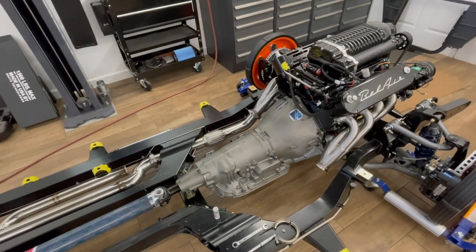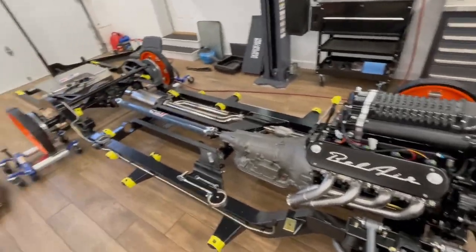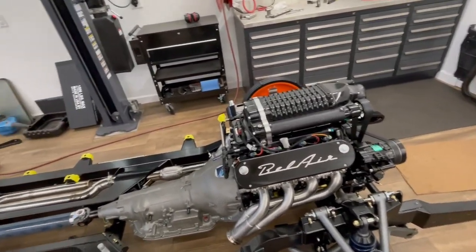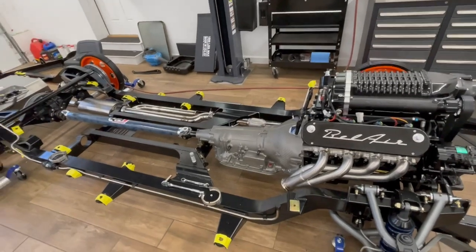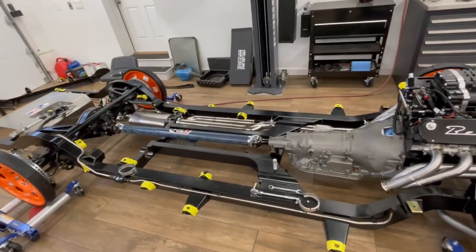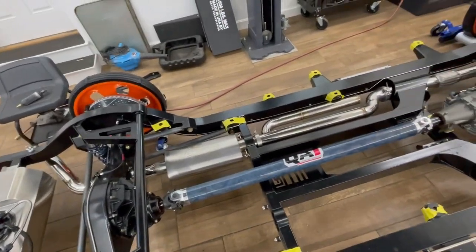Bowler Transmission built me a 4L80E to handle all the horsepower, with a custom converter and everything that needs to happen. It was a pretty penny - horsepower is not cheap, and neither is managing the heat it creates or all the support systems. The motor with headers is about $30K, transmission is about $10K, the chassis was about $30K plus exhaust, driveline, fuel tank, and fuel system. Do it once, do it right. I'm also trying to buy made-in-USA wherever I can. The QA1 carbon driveshaft recently came in - custom made to handle the horsepower and torque.